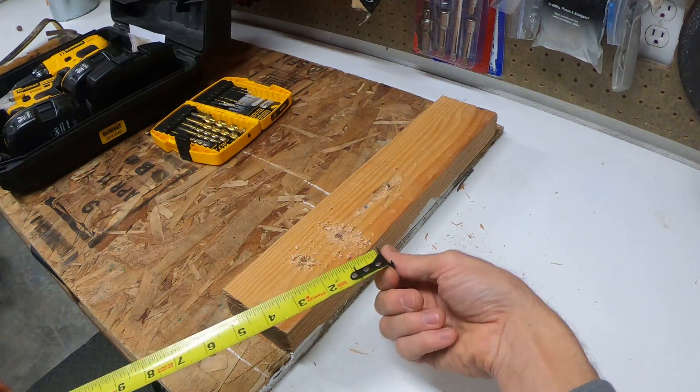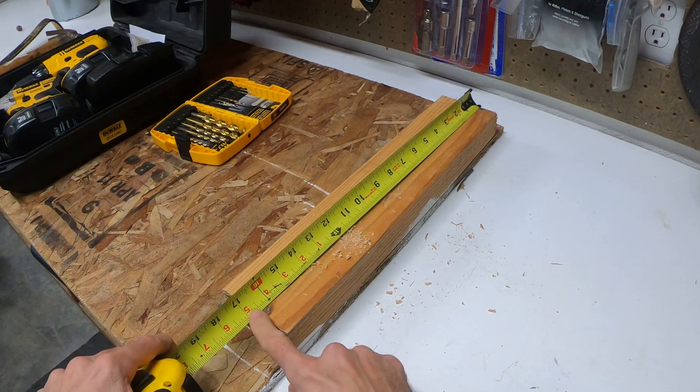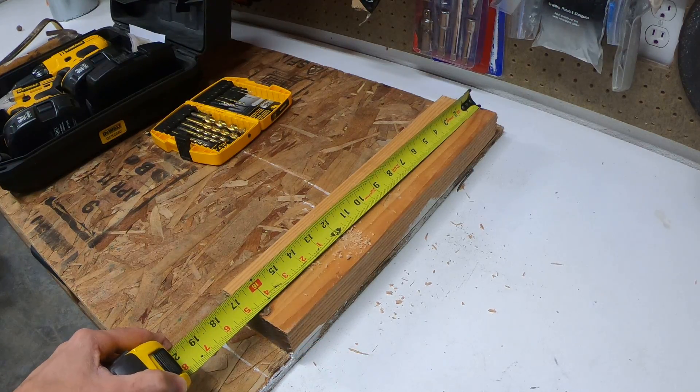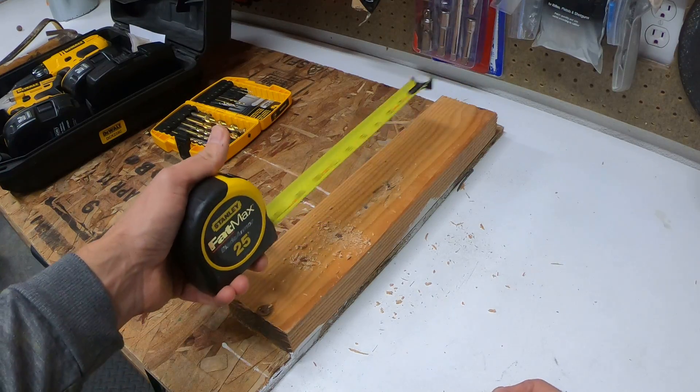...set this end part over the top end of the wood and just measure. Right here we're looking at 16 and 3 quarters. Most of these have an auto-return — if you just let go, it's gonna come back.